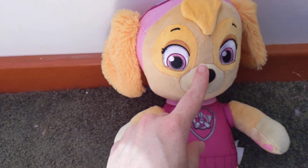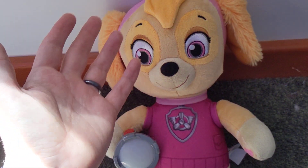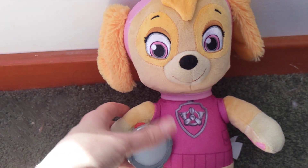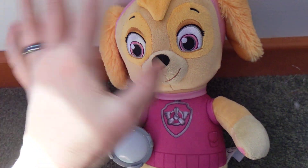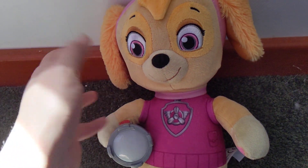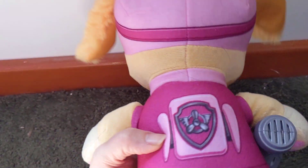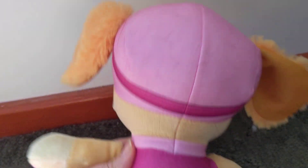Sky fan. Even my daughter who loves Sky, it just didn't really do much for her, and it just sort of sits in the corner. So it's only if you're a big fan - it works fine and it's held up, but they don't really do much with it.